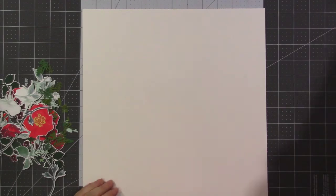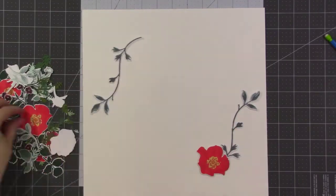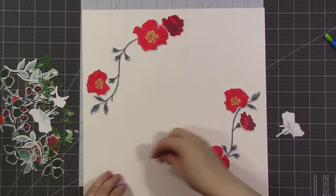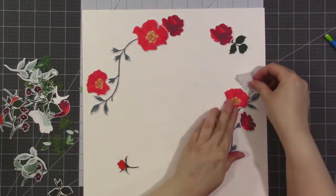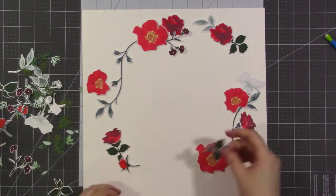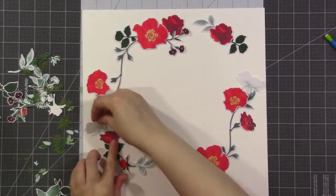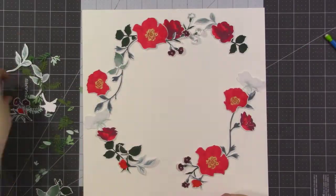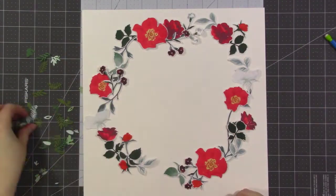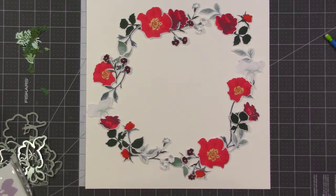Now it's time to get started on the wreath. I freehand a big circle with my pencil and I'm going to start with the larger pieces first — I find it works really well to start with the big pieces and then fill in, so I'm starting with the flowers and bigger leaves and building around. You probably noticed from the beginning of the video that I end up making it go to the edges of the page, but I wanted to show you that you can create a simple wreath like this too.